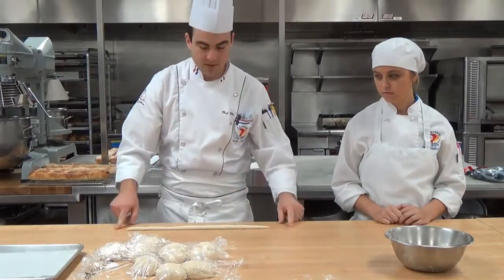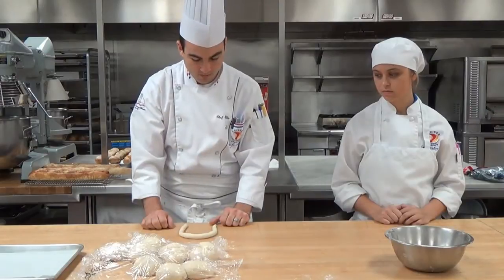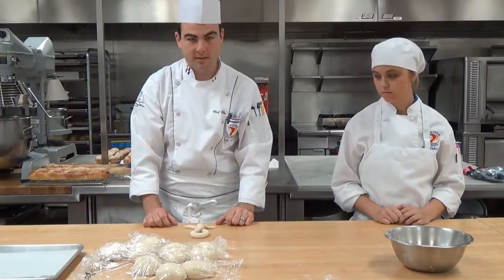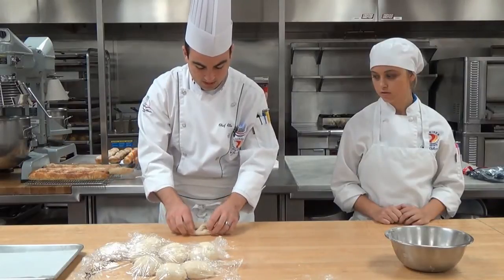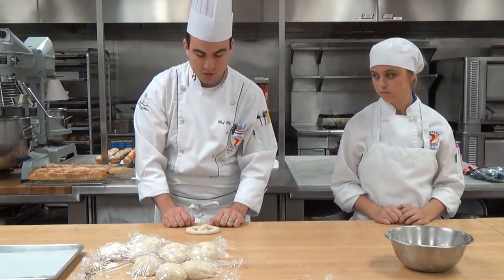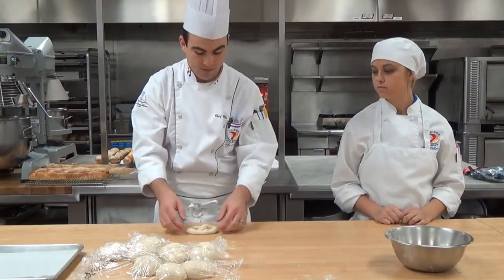Once we have it nice and even, we're going to go ahead and form an upside-down U. Then we're going to cross the two strings twice and flip it up to make our pretzel. It turns out a little bit upside down, but that's the basic pretzel shape. We're going to make sure that those two pieces of dough stick into the pretzel to make sure it doesn't come apart when we proof and bake it.